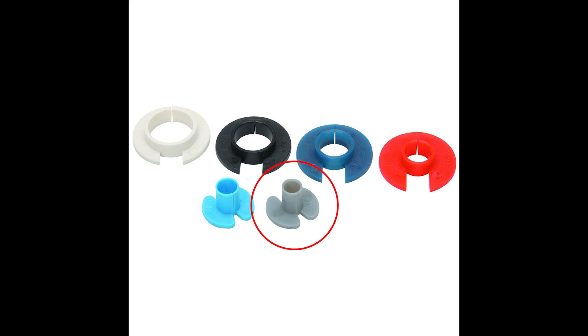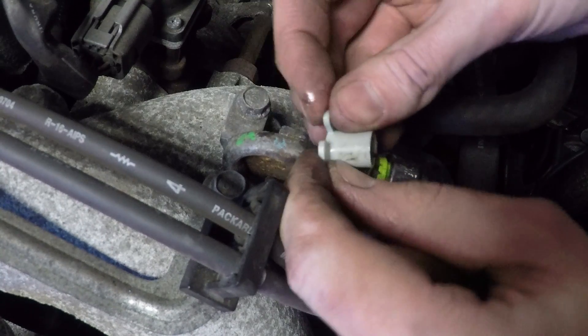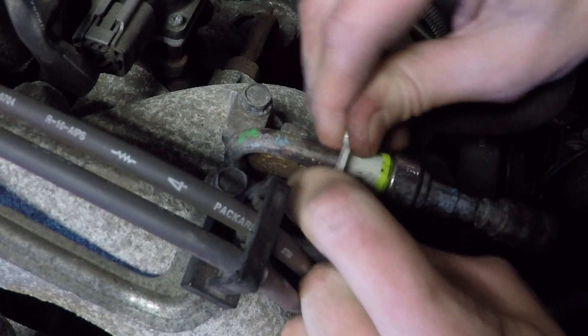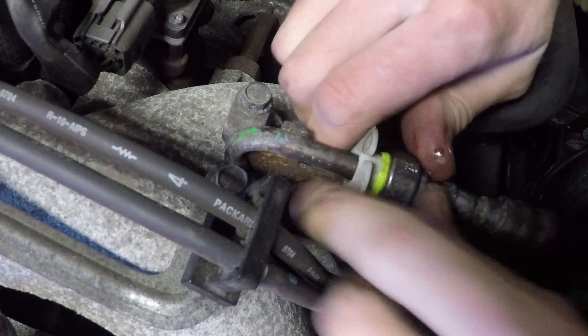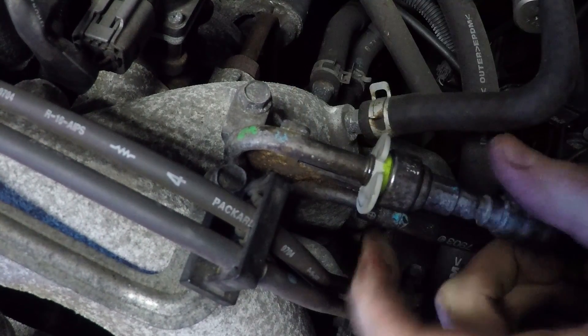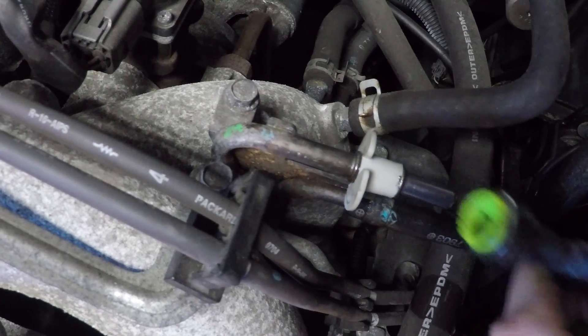Now you can disconnect the fuel lines. I use a disconnect tool like this. The tool needs to be placed on the fuel line and the long end stuck underneath the yellow clip on the fuel line. It needs to go all the way in to disengage the clips inside. Then you can pull the fuel line right off.